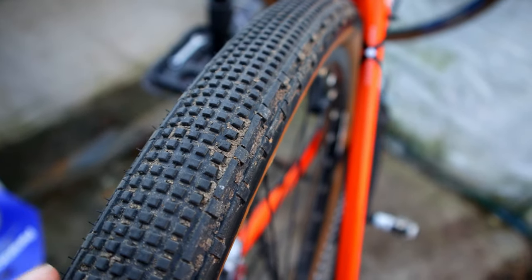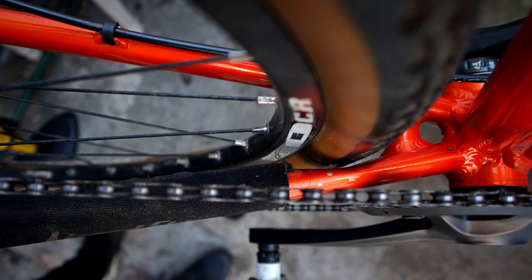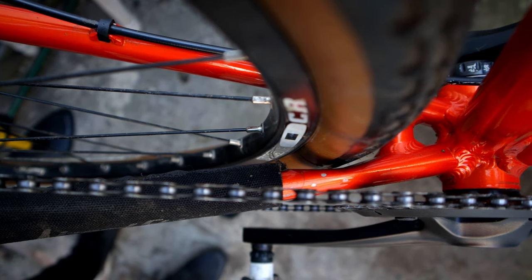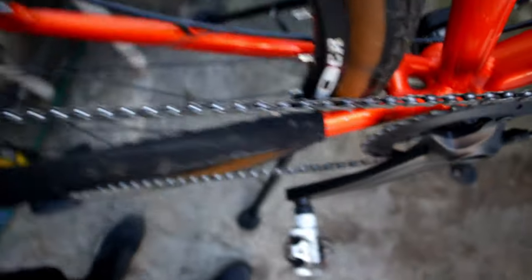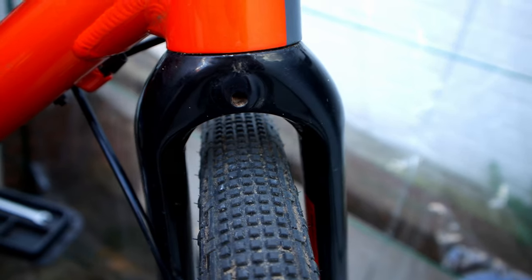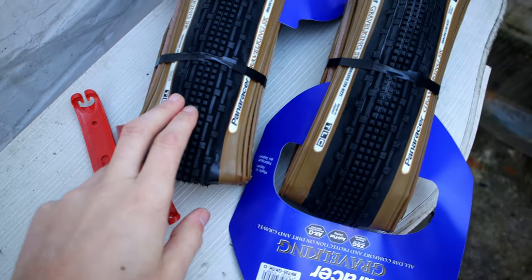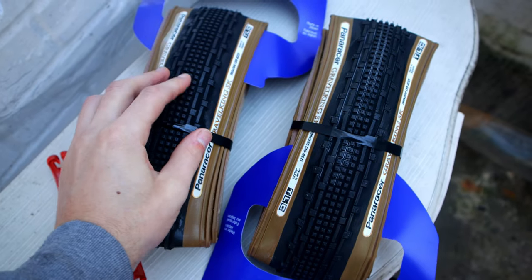The tires currently on the bike are the Panaracer Gravel King 43mm — a bit too wide for my frame. They do fit; you can see there's about one or two millimeters of clearance. But as soon as mud gets in there it starts to rub on the frame, so that's why I'm swapping to the 35s. I'm also going to be commuting more on this bike on the road. Here are the new tires — the Panaracer Gravel King 35mm. You can tell from the tread they're already narrower.